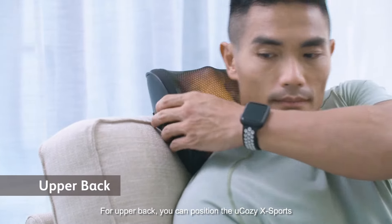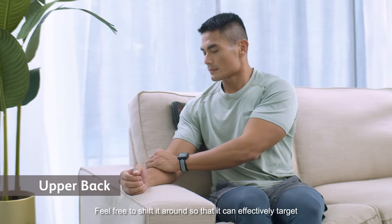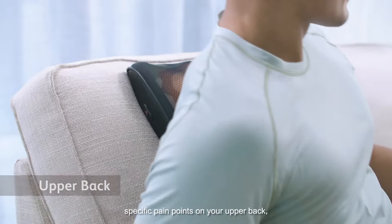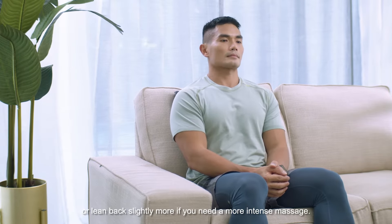For the upper back, you can position the U-Cozy X-Ports between the sofa and your back. Feel free to shift it around so it can effectively target specific pain points on the upper back, or lean back slightly more if you need a more intense massage.